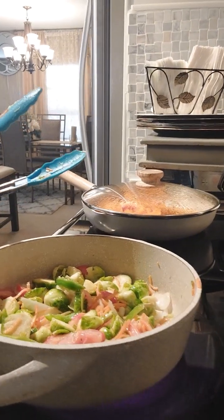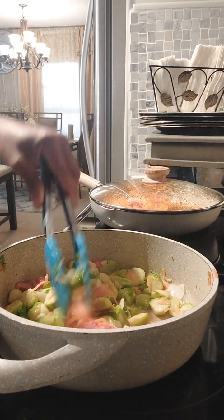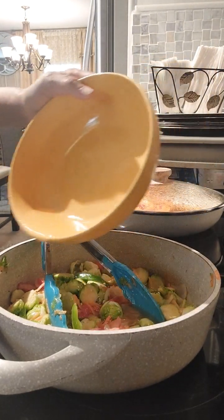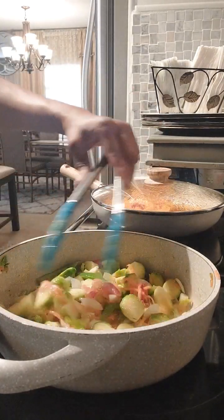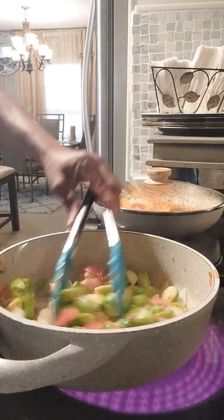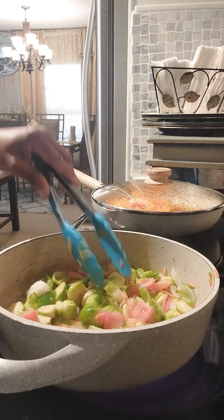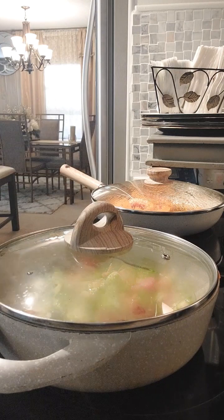She's doing really, really good. So I'm going to add some vegetable broth. I love flavors — the vegetable broth will cut that little taste we don't like in Brussels sprouts and just give it a nice taste. While that's happening, I'm going to cover her to let her simmer.